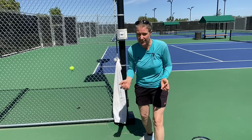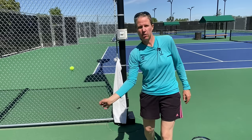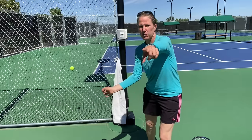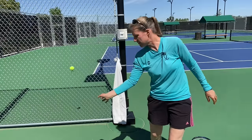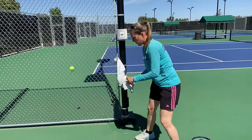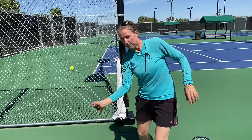A slightly out-of-left-field tip I use with little kids — the Spider-Man. We're shooting the web forward, which gets them into laying that wrist back. So imagine you're Spider-Man, lay that wrist back, and then you have to go. It totally works for getting them into that laid-back wrist position.